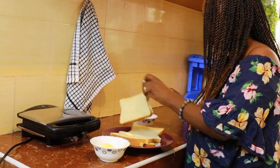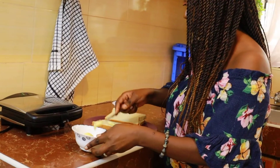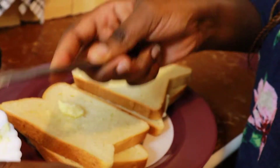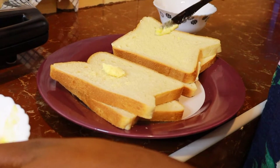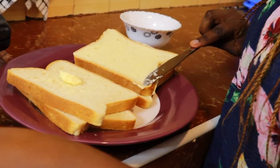Then you flip the slice like this, and put your butter also on the other side. Make sure you touch the edges like this.